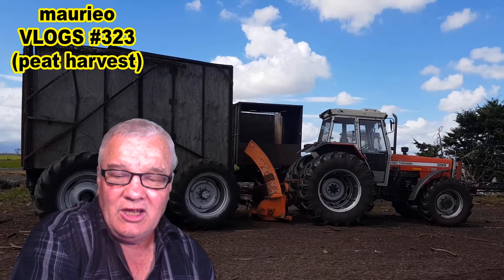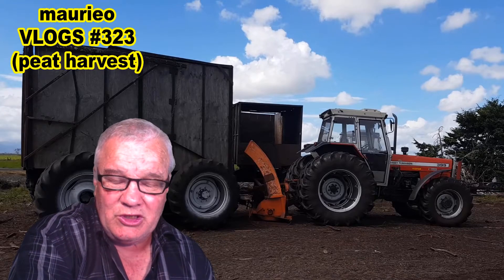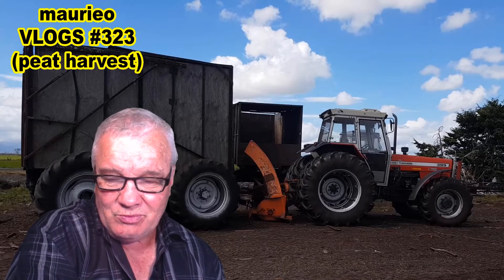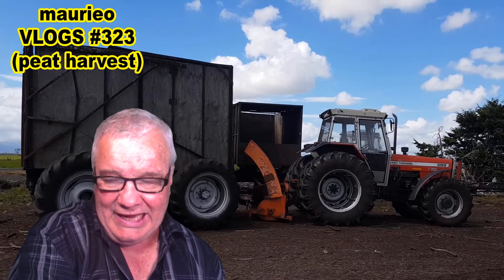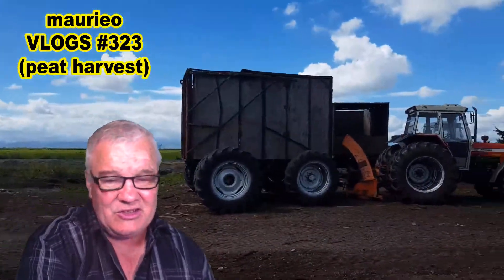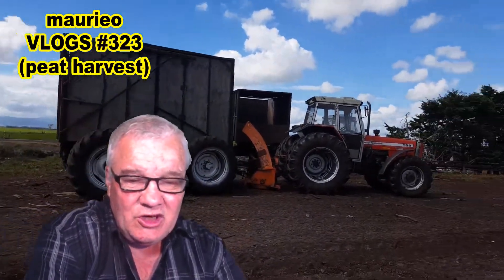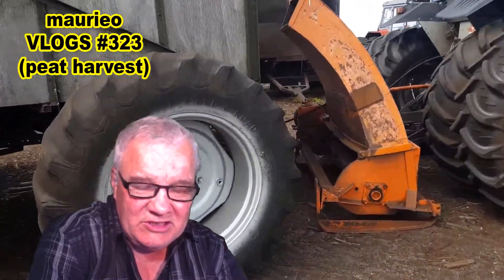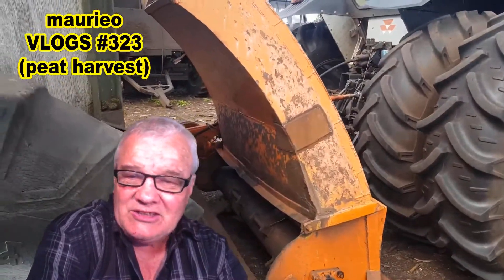There will be further trips, so hopefully at some stage I will be able to record the actual machinery in action harvesting the peat. In the meantime, let's have a look at the machinery itself as pictured here in the background. They use these large tractors with a xylator on the back, and the xylator whips up the top few centimeters of the peat and fires it into the big trailers that they tow behind.